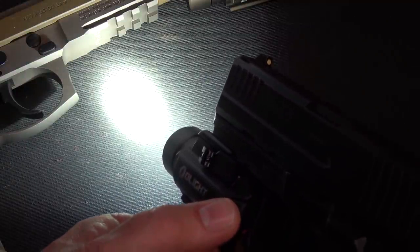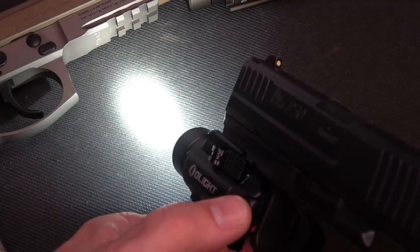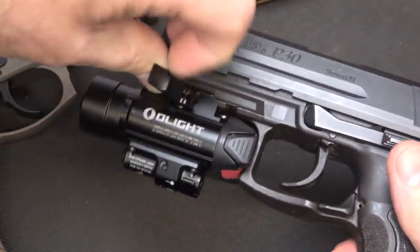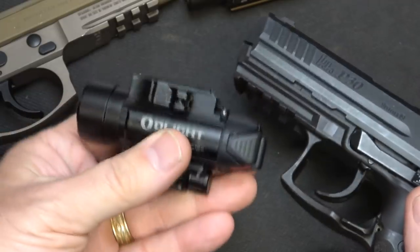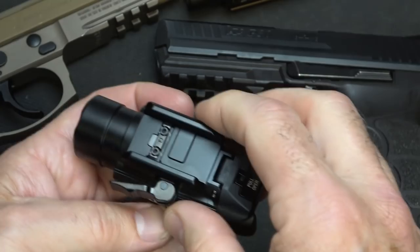If you want to go from 1,120 lumens back down, just double-click and you're at 300. To remove the light, just pull your paddle, press, and it comes right off. It is a very secure fit — we have shot thousands of rounds with this type of system.